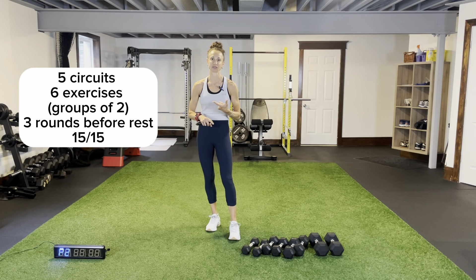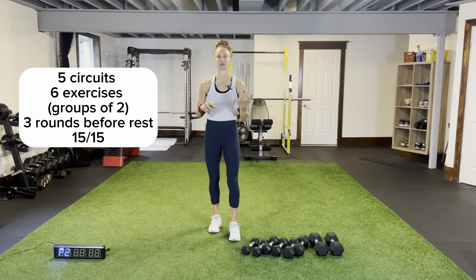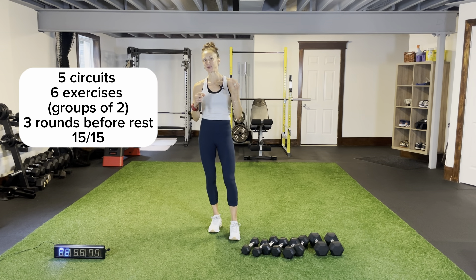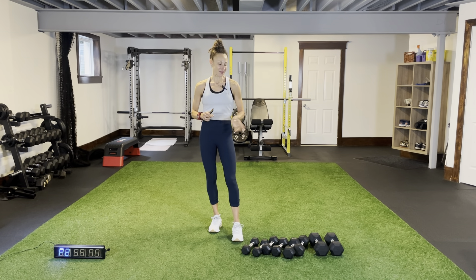You're going to cycle through each pair three times — for example, burpees for 15 seconds, mountain runners for 15 seconds, cycle through those three times, then you get your rest. Every circuit has the same format: first two are bodyweight focusing on the upper body, second pair is weighted focusing on the upper body, then bodyweight legs, then core before moving on to the next circuit. Very minimal rest time — everything is fast paced.